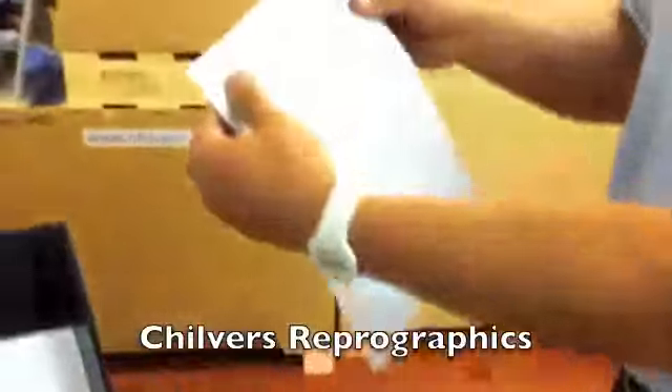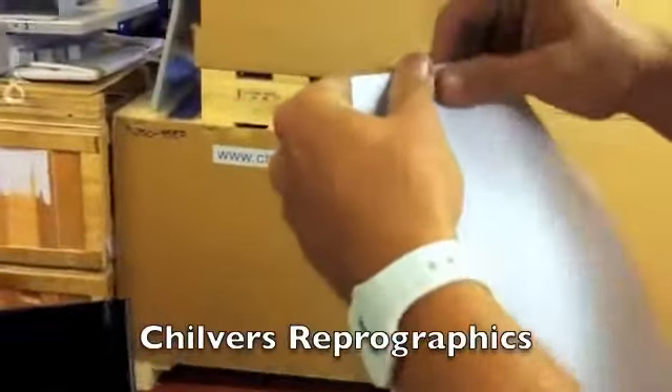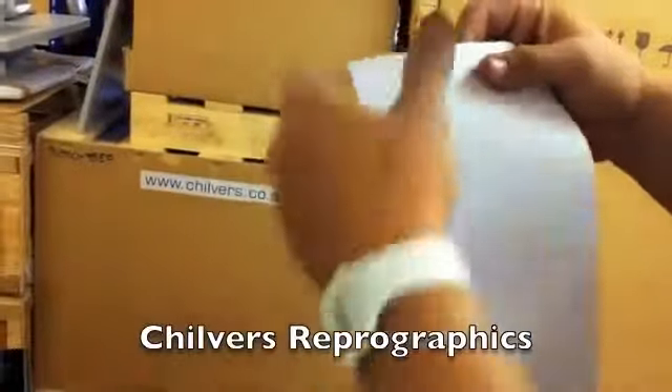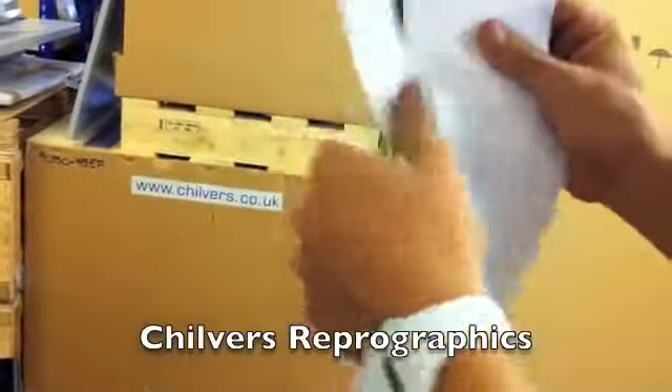Got two perforations, nice and clean. You can see the first one rips along the whole length, then we have our second path of rips.